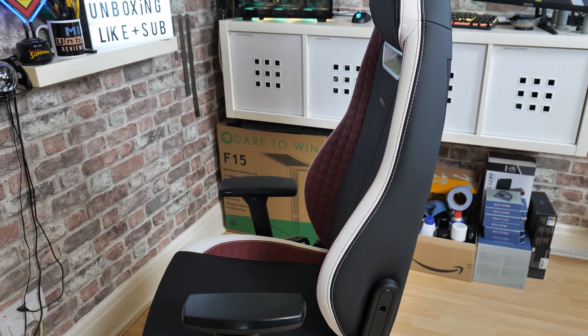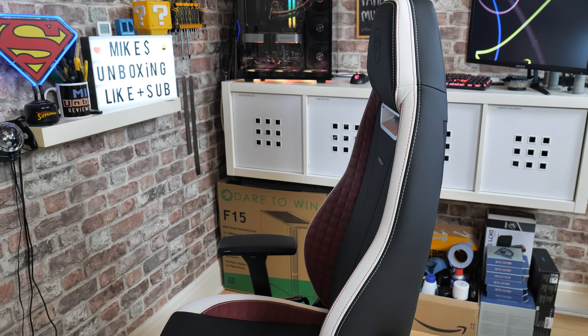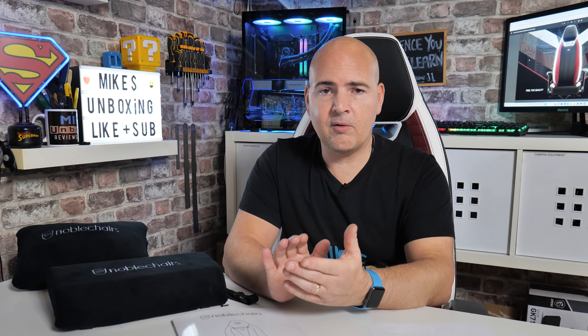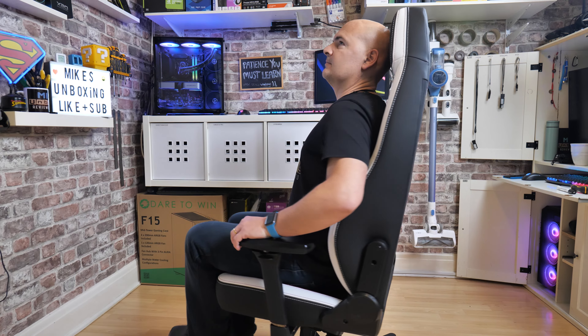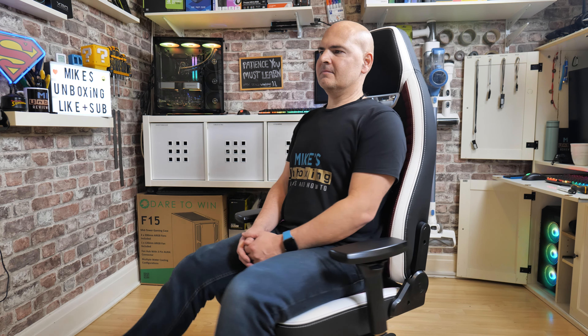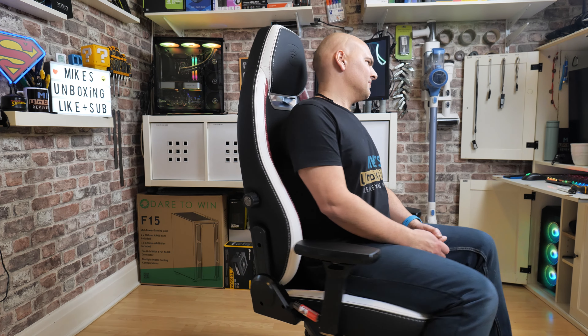Let me know what you think in the comments section below. I'll put a ton of links in the video description so you can check out the various colour and fabric options. Massive shout out again to Noble Chairs for sending this legend of a chair over for review. I'm very, very attached to it and don't want to move. I've been Mike, this is Mike's Unboxing Reviews and How To — hopefully we'll catch you in the very next video. Thanks for watching.